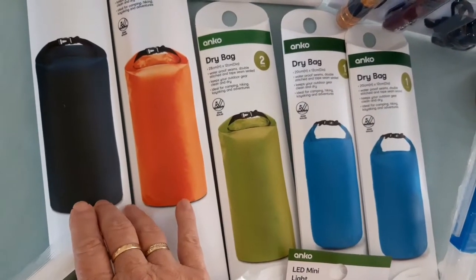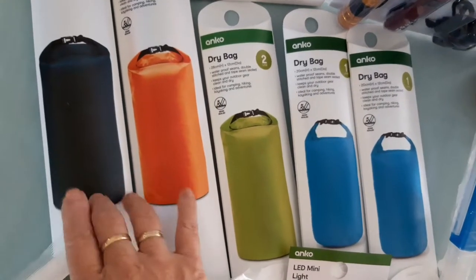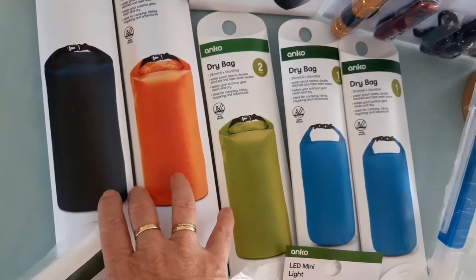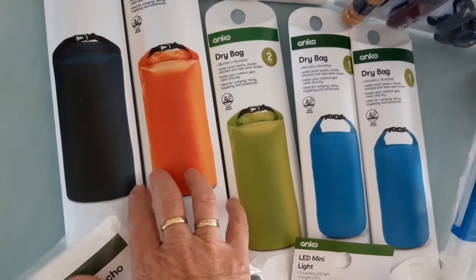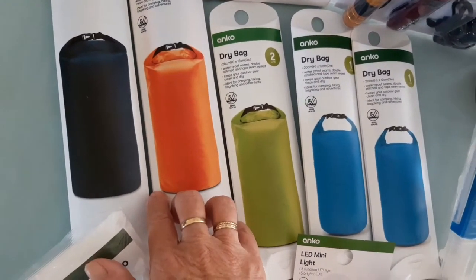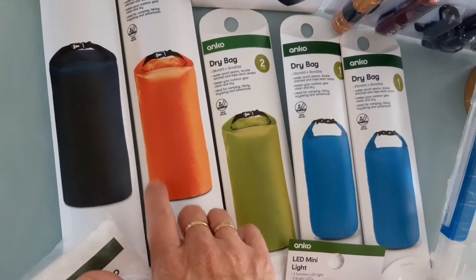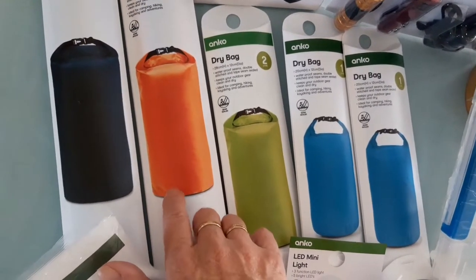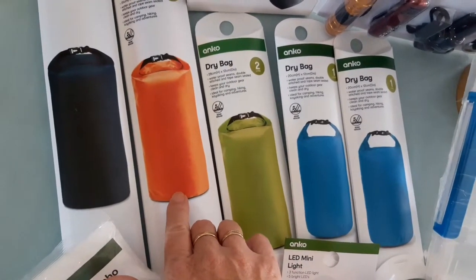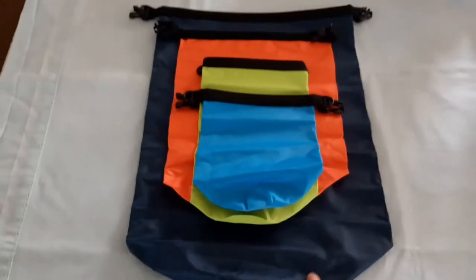The really expensive ones you cannot submerge in water either — these are waterproof but not for actually submerging into water. So there's no difference between buying these at Kmart here in Australia versus buying the really expensive ones in the camping store. I researched before I bought them.